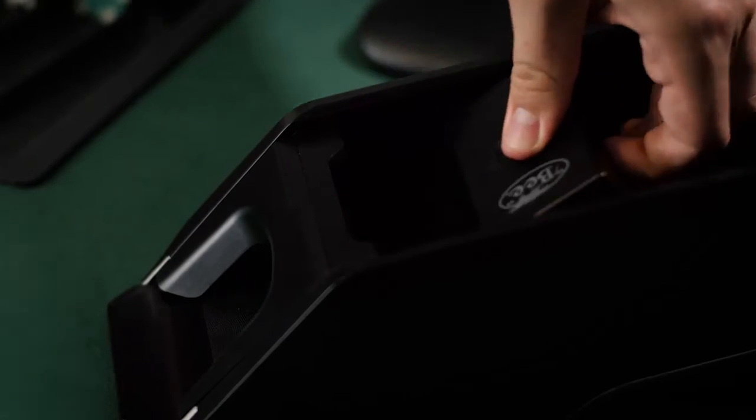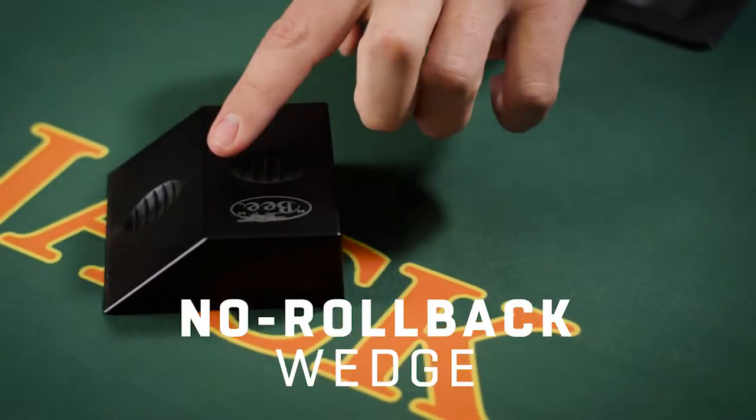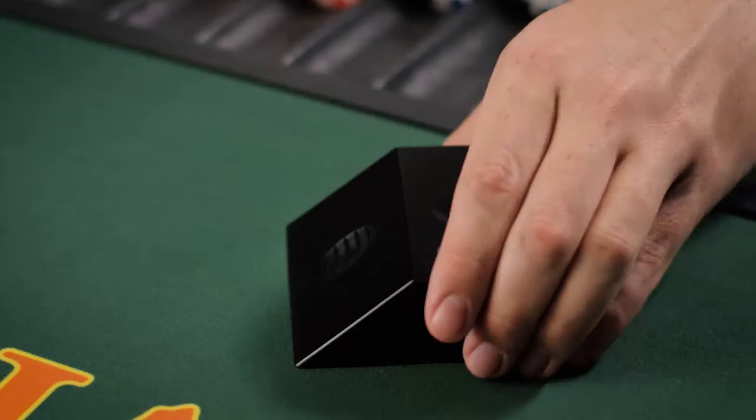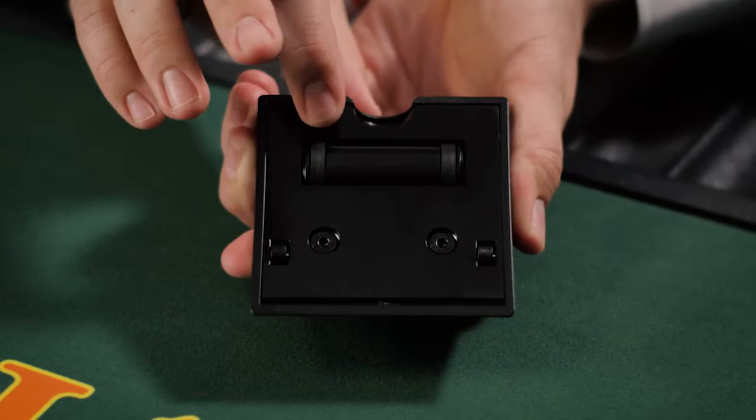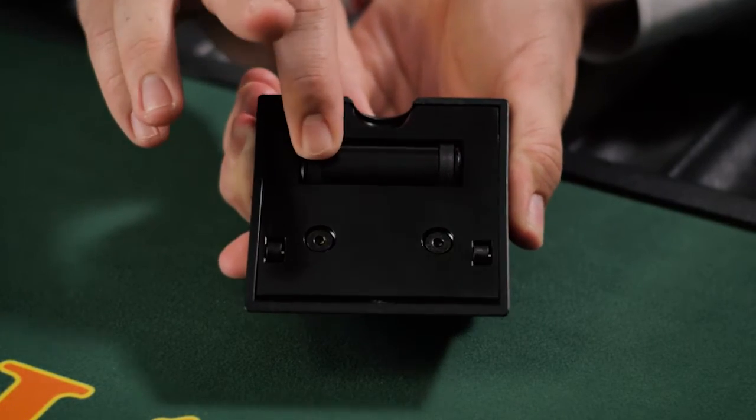One of the secrets to the Easy Bee's consistent card pull is the no-rollback wedge. This innovative wedge uses a braking system that keeps cards pressed firmly against the face of the shoe, no matter if the dealer is on the first or the last card.